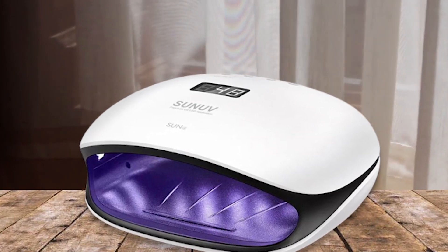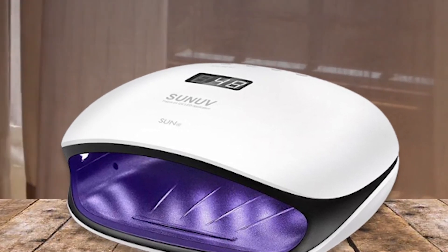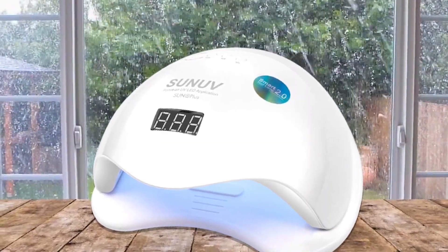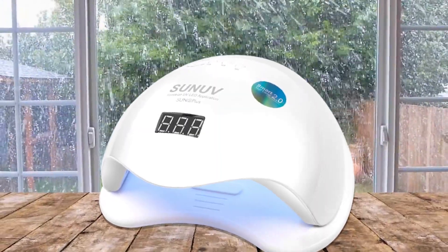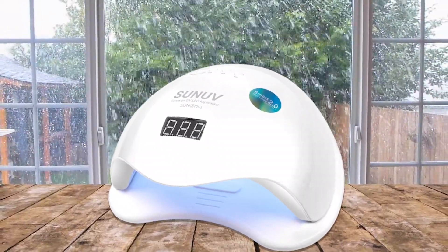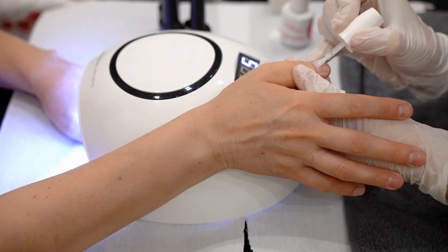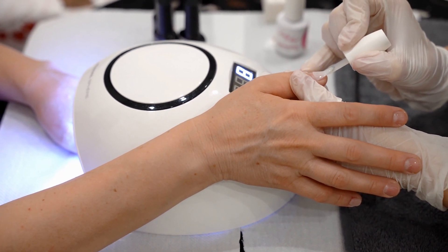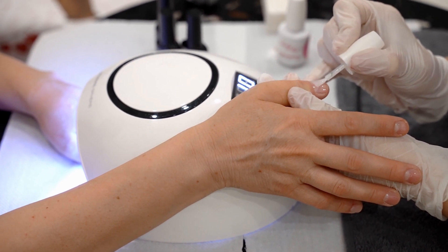Furthermore, the UV LED lighting reduces heat emission compared to other lamps, which helps keep your hands comfortable during treatments. The Son of Gel nail light also has several key features that make it stand out from the competition. For example, it has a low voltage adapter which helps protect your skin from electrical shocks, as well as an automatic shutoff feature which turns off the device after 10 minutes of inactivity. Additionally, it's lightweight and portable so you can take it with you wherever you go.